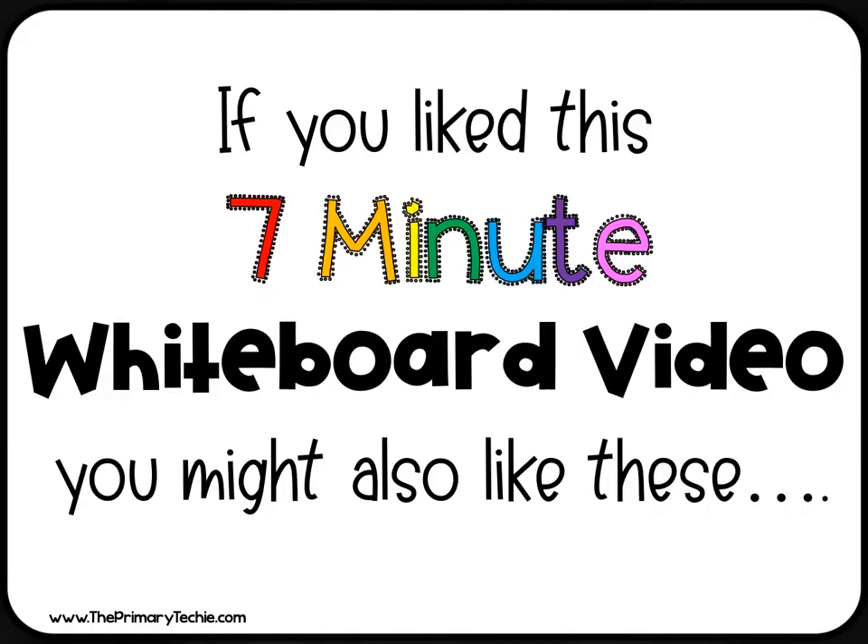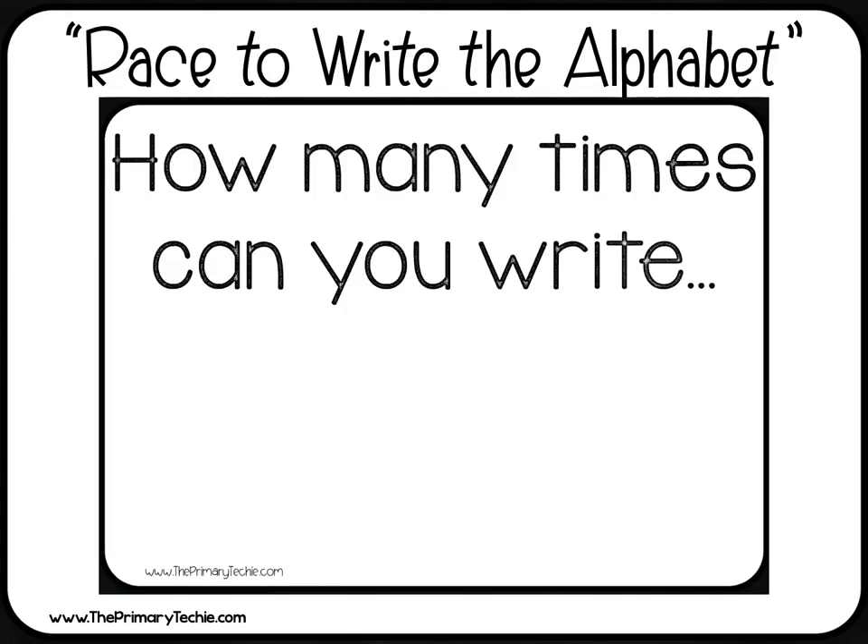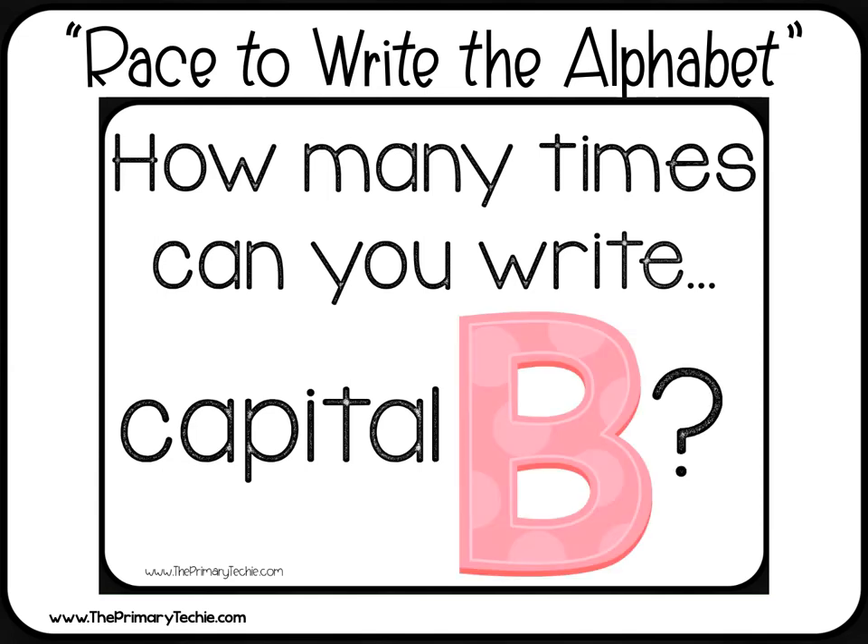If you like this video, you might also like these! How many times can you write capital B? Go!